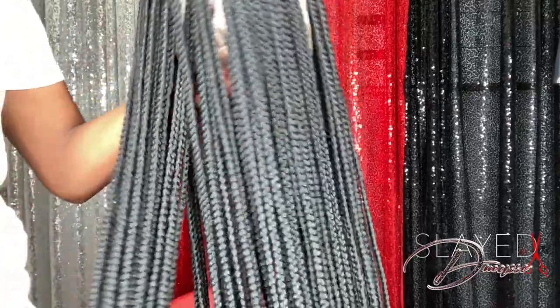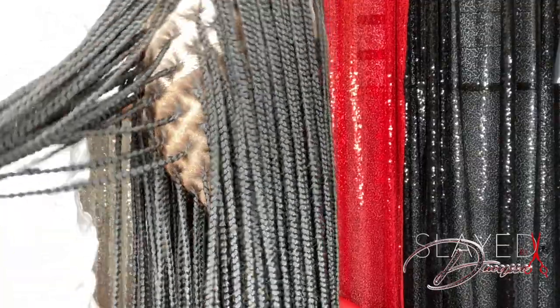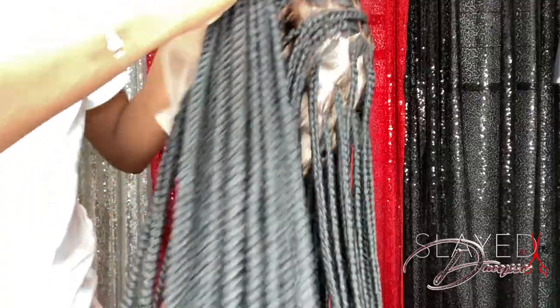Before installing the wig I'm showing you guys what the wig looks like when it's finished — the inside and outside. Inside the wig has three clips and a band to make sure that the wig is secured on your head.